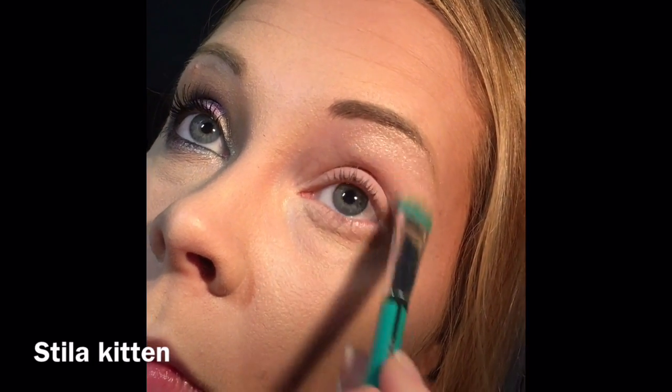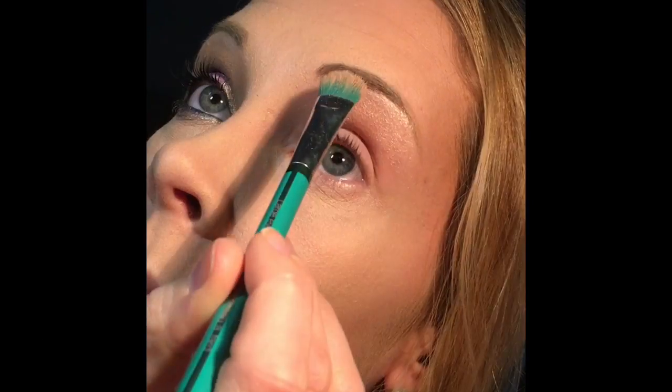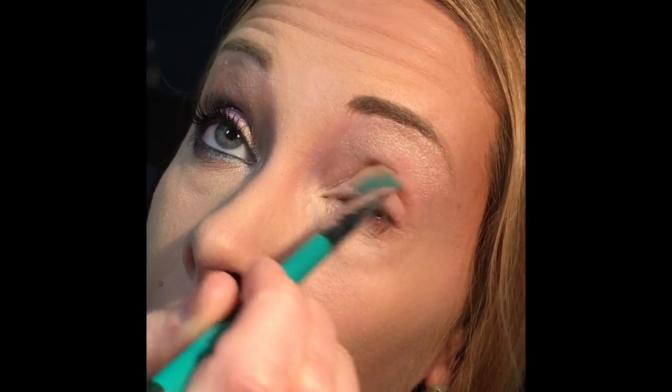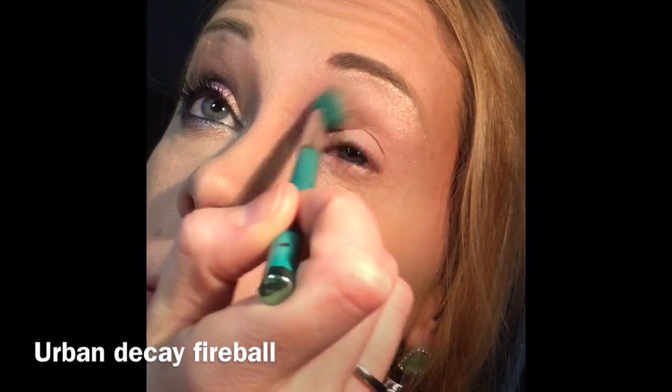Apply Stila Kitten shadow to the brow area and also the inner corner of your eye. Next, I'm going to do Urban Decay's Fireball in the crease. Then I'm going to use my little shadow brush and do Urban Decay Uncut on the outer third and a little bit in the crease.